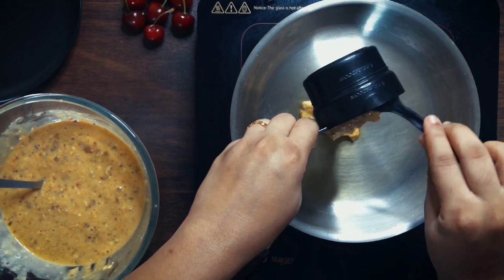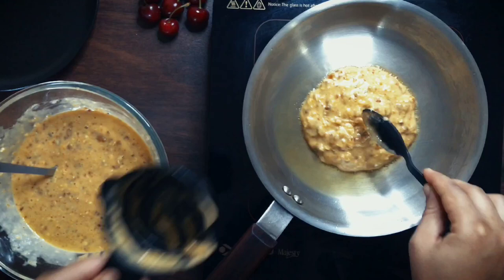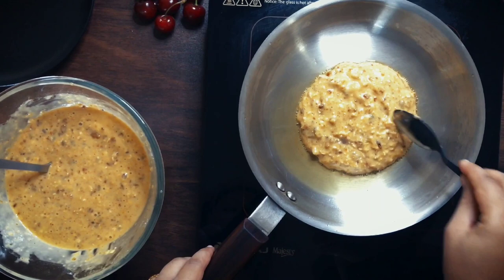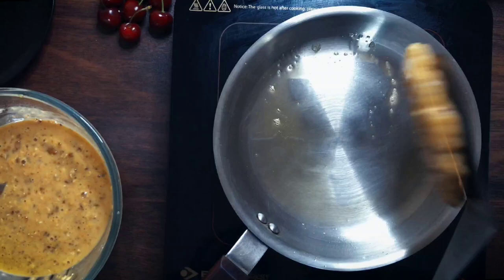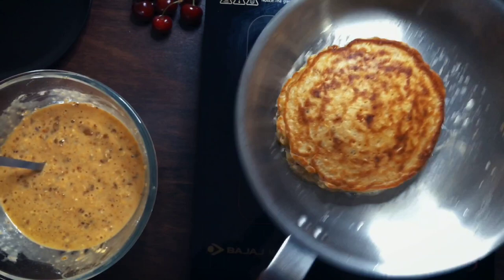Allow these to cook well on each side on the lowest heat of your cooktop — each side should take about two to three minutes to be well done. Now isn't that one good-looking pancake! And you will see that although we've stuffed our pancake batter with so many ingredients, you will still have yourselves some awesome fluffy pancakes.